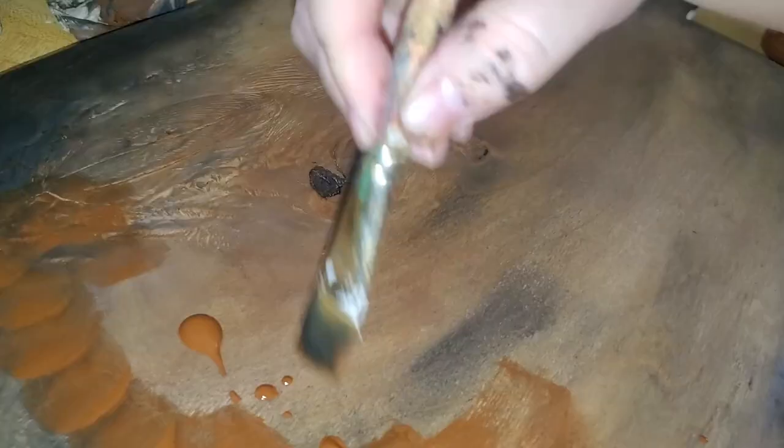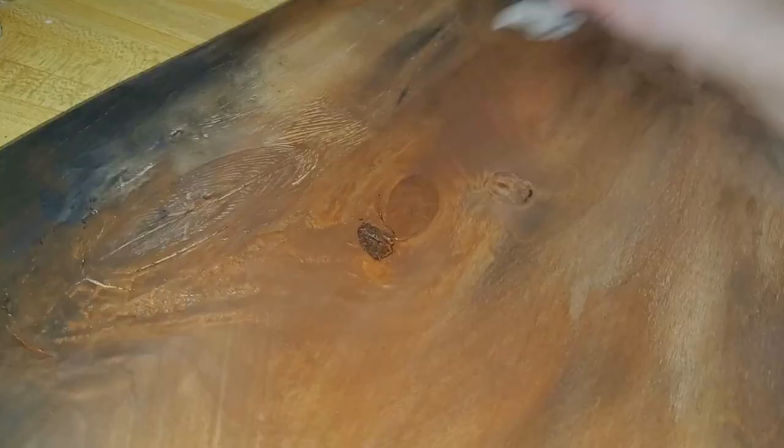I applied the paint all over the board, and when I got to about the edges I started applying watered-down black paint to really soak in and give that burnt look I'm going for. This might look a little crazy at first but trust the process — it's just watered-down paint, and then you take a paper towel and wipe it off the board, just like staining.